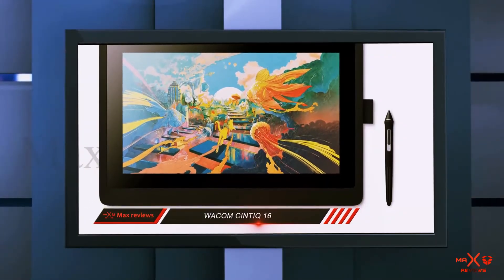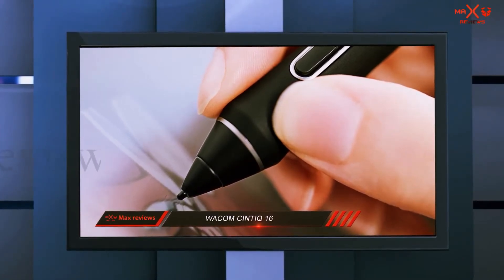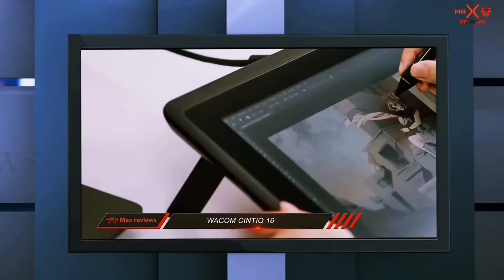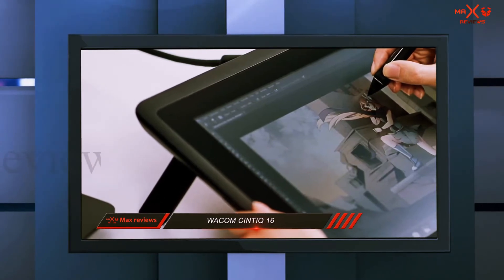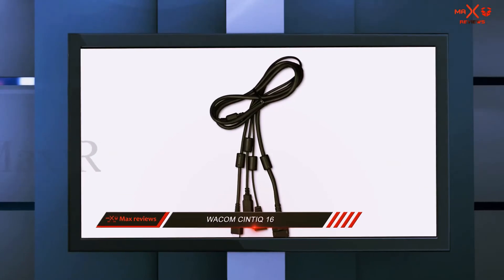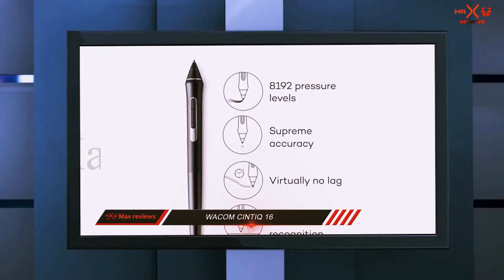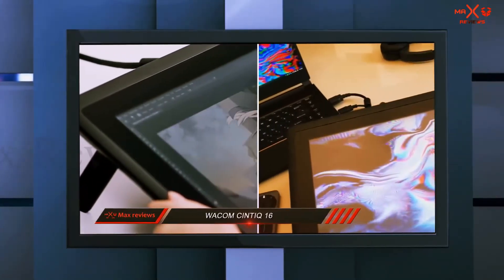Moreover, the Huion Canvas Pro 12 is ultra thin and light so you can carry it anywhere easily. It has full HD resolution, four express keys onboard, and a touch bar so you can work without placing a keyboard near you. Pressure sensitivity of the display and wide viewing angle are also highlights. Its compatibility with the most common operating systems makes it a good tablet for artists. Depending on your needs, you can use it to create artworks or as a temporary option until you can afford the Wacom Cintiq.